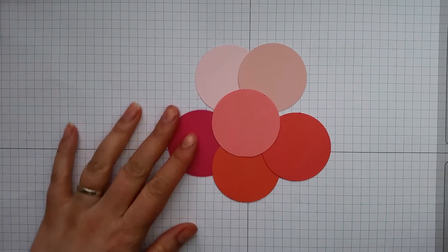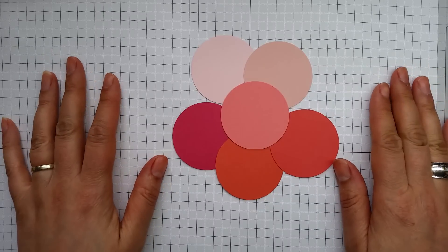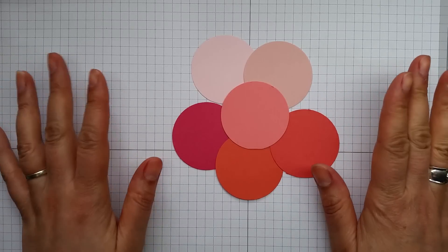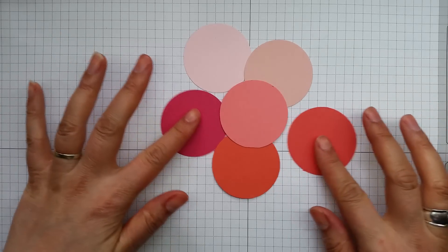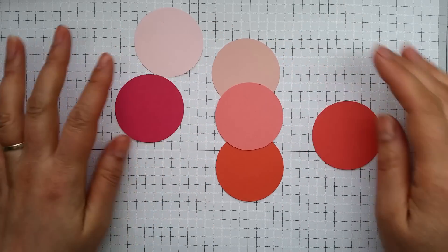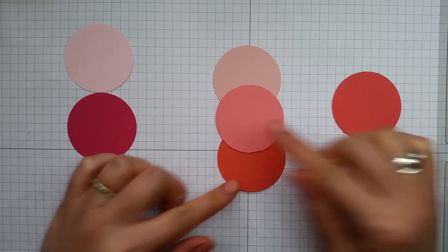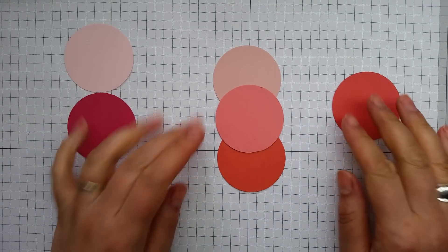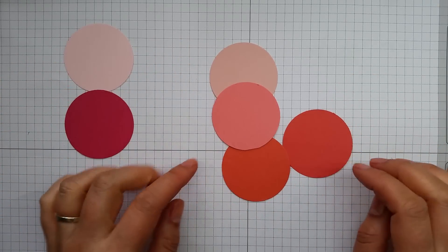Let's compare it to what we've got already. I'm really happy to say that we don't have anything that's too similar to it right now. In terms of depth of colour, the two closest ones are really Blushing Bride and Calypso Coral. Obviously the coral is going towards the more orangey colours, as is Watermelon Wonder as well.